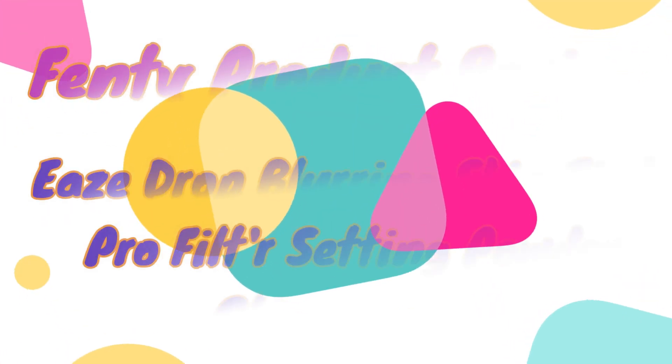Hey you guys, I'm going to be doing a review on the Fenty Beauty Eaze Drop. It's a blurring skin tint and I got it in shade 14. I wanted to get a little darker of a shade because it's springtime and I'm going to get some sun, meaning I'm going to get a little darker.